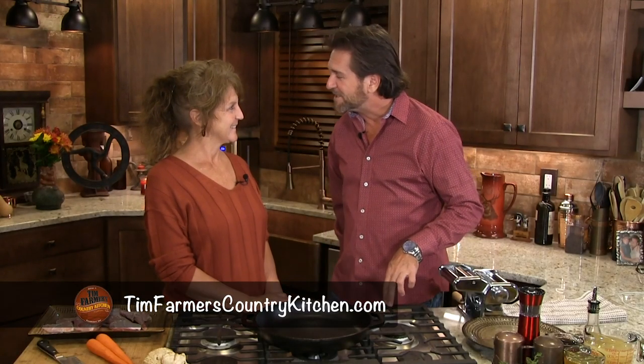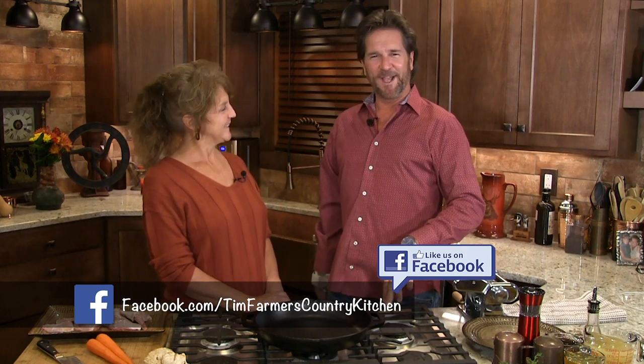Hello and welcome to our country kitchen. Hello Mrs. Farmer, you look ravishing as usual. Mr. Farmer, you look very handsome today. Well, thank you for lying.